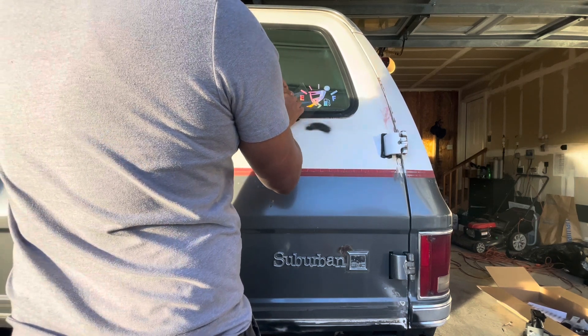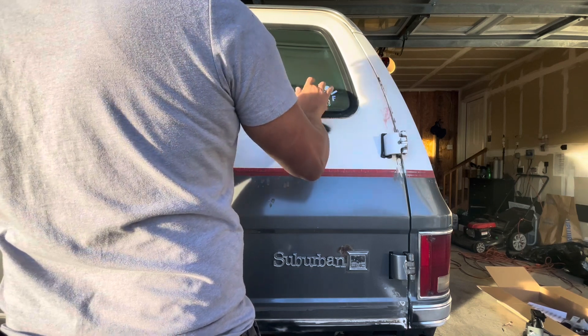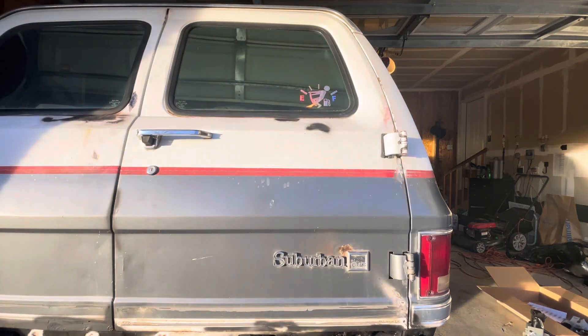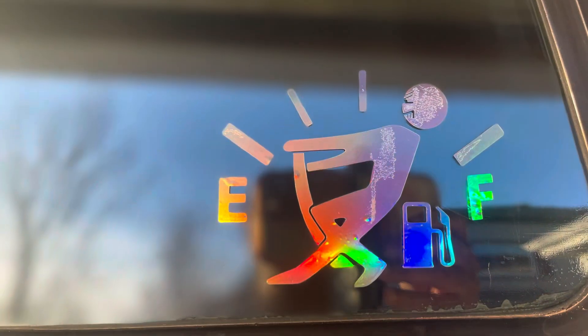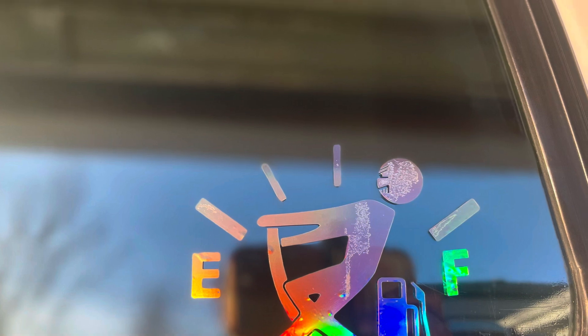Setup was pretty simple — you put it on there, pull the backing off, and the sticker's there. Looks pretty good on there. This is available on Temu and this is a fuel tank cover sticker. Thanks for watching everyone, bye.